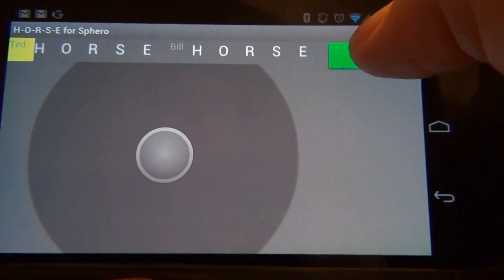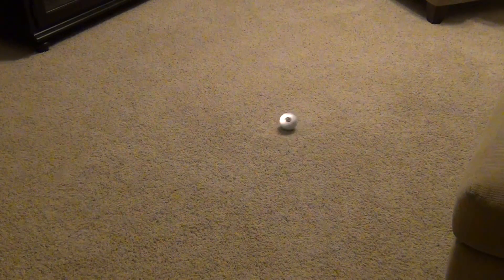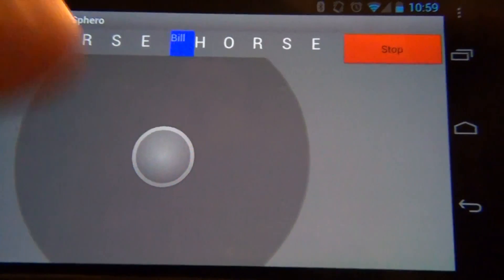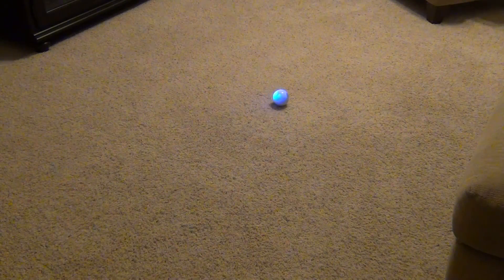So Ted will go ahead and start, and he will create a route with Sphero, then stop. Now it's Bill's turn, and you can see that Sphero has changed to blue, which is the color that Bill selected. Bill will attempt to duplicate the route that Ted created.